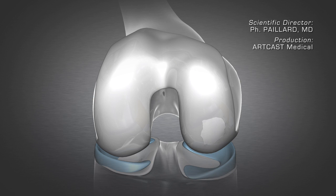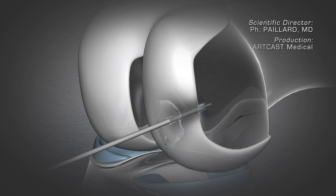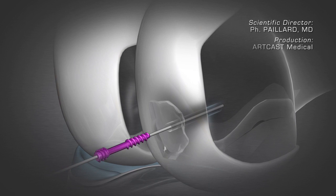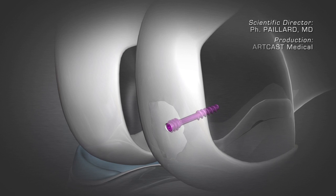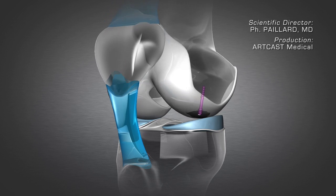This type of lesion can heal. The fragment can be reattached using a screw to enable stabilization and consolidation of the cartilage. The surface of the joint is thus restored.